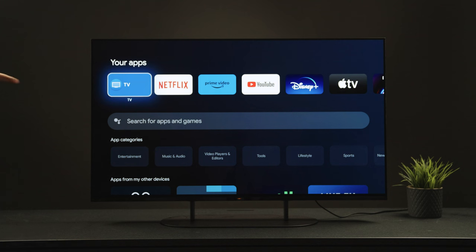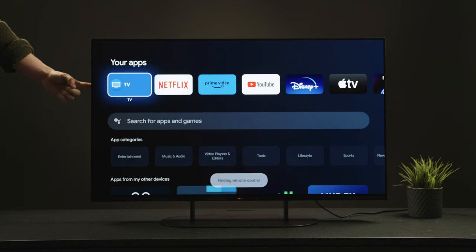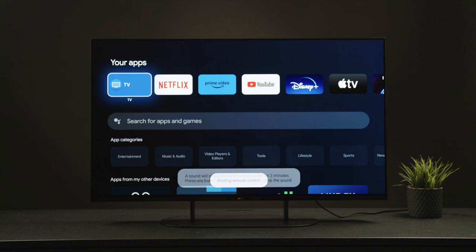If you have a newer premium remote, you can use the remote finder function. You can activate this by tapping the power button on your TV, tapping the power button to scroll through the options, and then holding the power button to select the remote finder option. If you do this, your remote will then start beeping so that it's super easy to find.